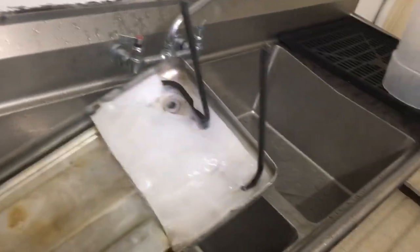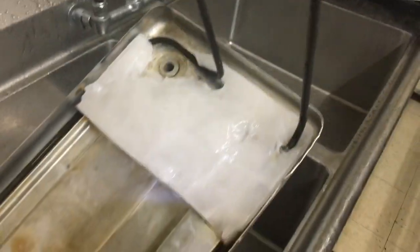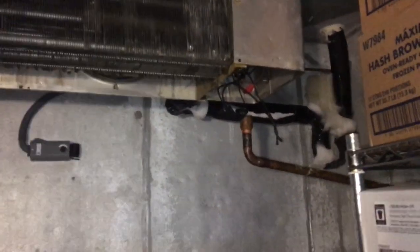I pulled the drain pan out and I'm melting the ice. This one actually had connectors for the heater. I went ahead and removed the drain pan full of ice, and I removed that drain line heater off of there — made a big old mess here.